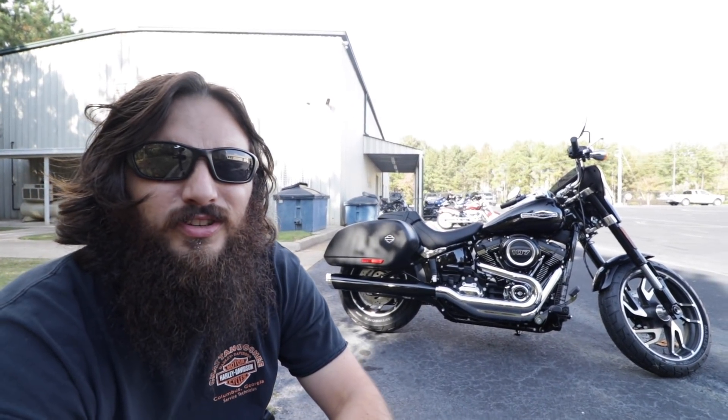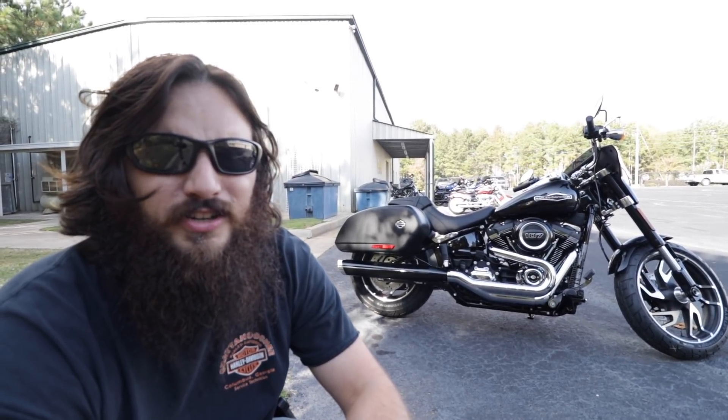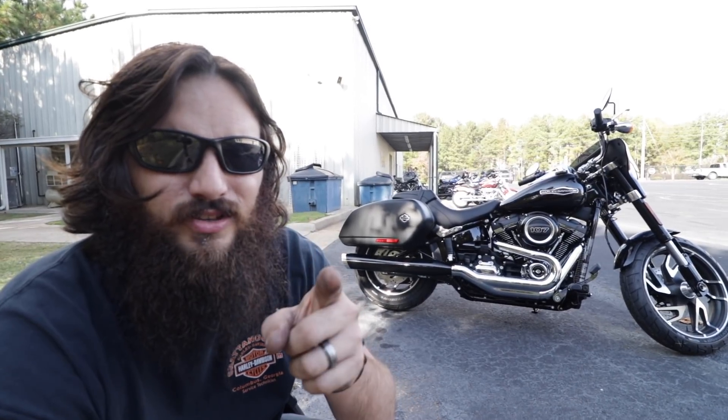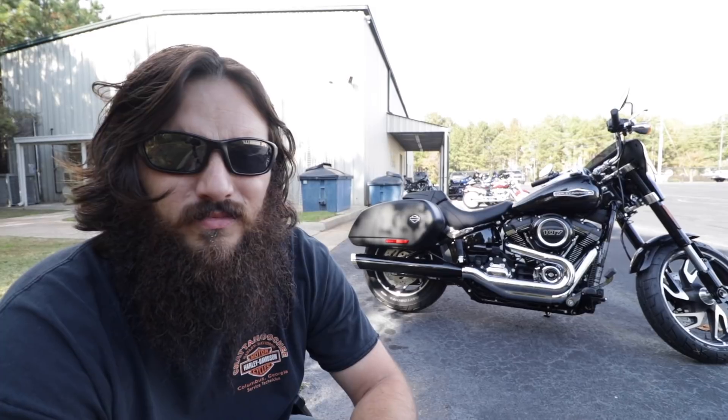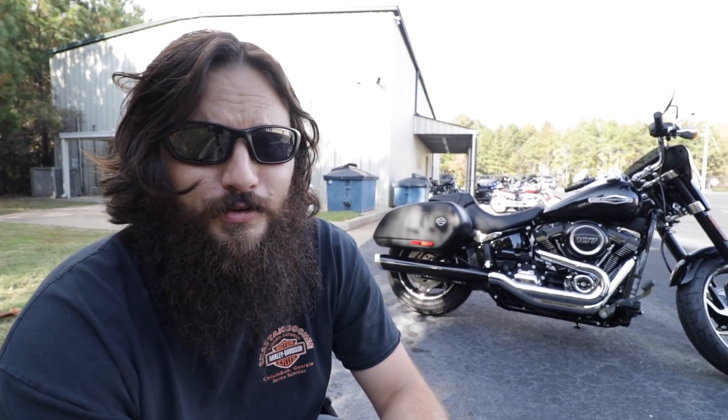Alright guys, so you saw the PDI — normal stuff: check the oil, tire pressure, make sure nothing's about to fall off. On this one I did look at the saddlebags — I'm going to show that to you right now, and we'll do the usual slow motion cool stuff with some music. I don't know anything about this bike to actually really tell you right now, I'm going to have to do some research. I just found out about this model this morning, so no research has been done in the making of this film. Let's get to it.